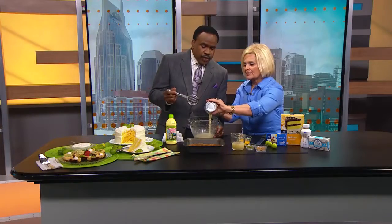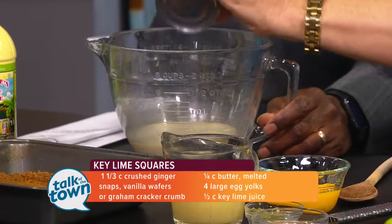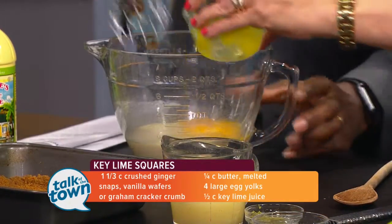I'm starting out with a 14-ounce can of sweetened condensed milk, and I did use the fat-free. You didn't really tell a difference using the fat-free on this. No, because we've got four egg yolks which are going to hold the filling together. So 14 ounces of sweetened condensed milk, four egg yolks — I'm going to let you mix that. It doesn't take very long to make this.